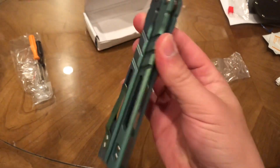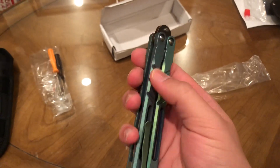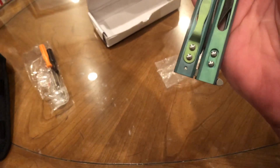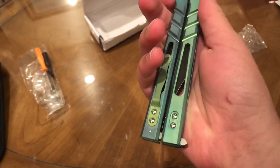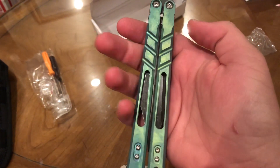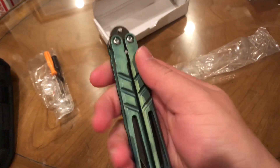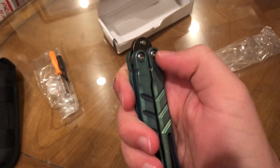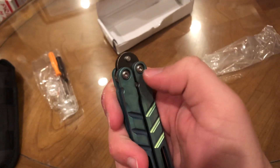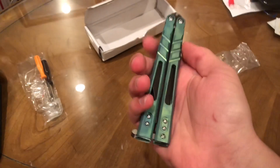Here it is guys, the Alpha Beast clone. Look at that anodization — they kind of messed it up right here. It's Chinese, but it looks cool. It has the black blade and everything, so I thought it looked really cool. The only thing I've been having a problem with on these clones is the screws — they've been falling out.